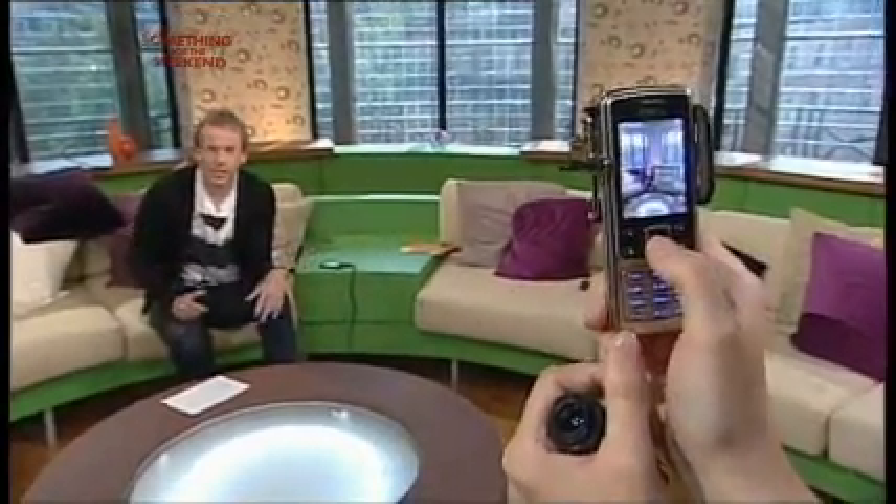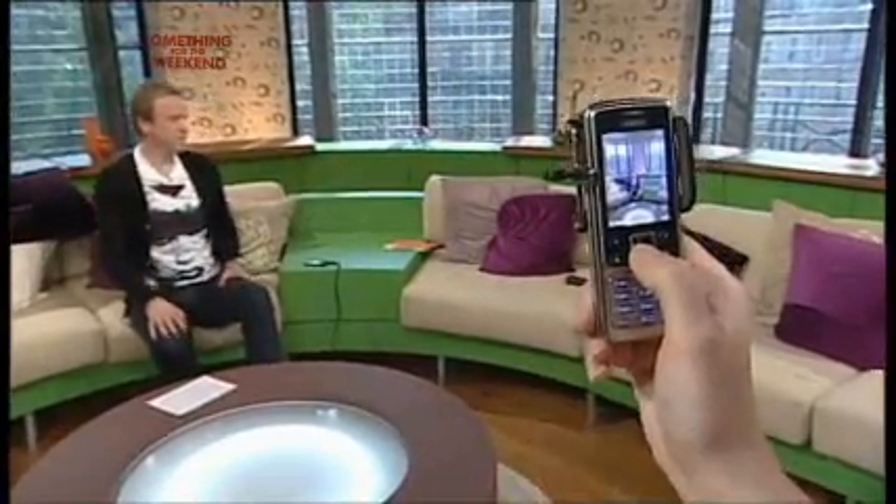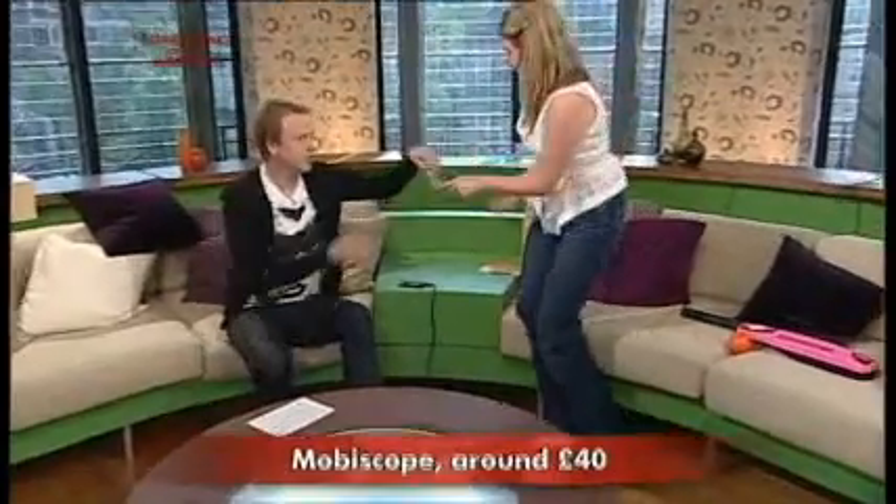See how much further away he is now — that's really good! So how much is that one? It's 40 pounds, and it'll go on pretty much all mobile phones apart from the slidey ones. This is the contraption here which just clips on — just like that, it clips onto your phone.